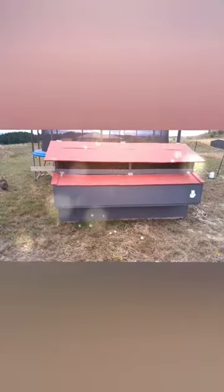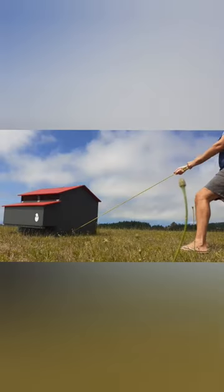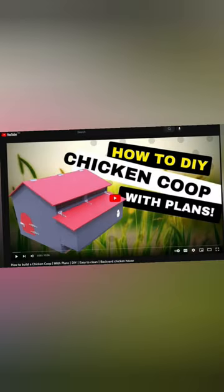If you want to build your own coop from scratch, I have two designs available and the plans are available on my Etsy store — link in the description. They are easily movable with no floor to clean. I've also made a full step-by-step how-to video to help you through the process.